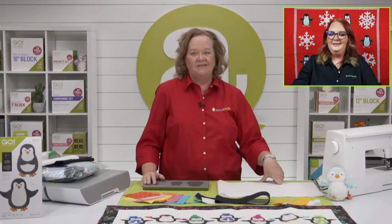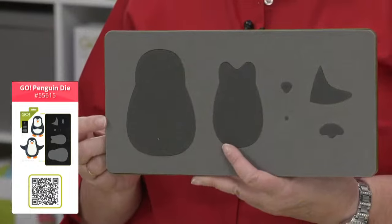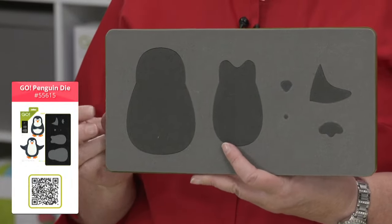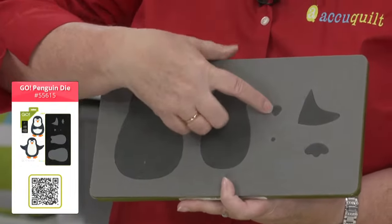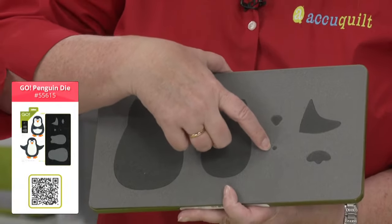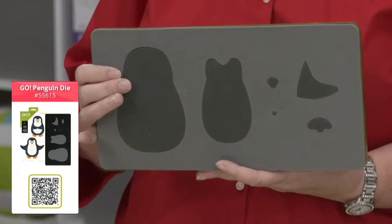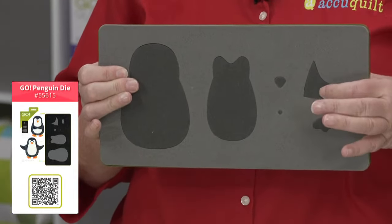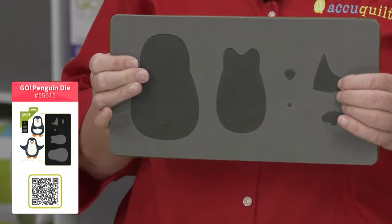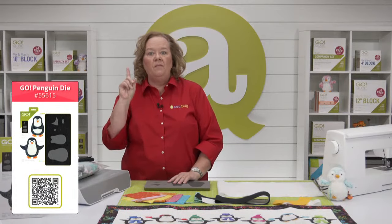This is the Go Penguin die — it's on a 6x12 die board, so it fits through any of our Go cutters, including the Go Me. The penguin has six distinct shapes: the body, the belly, a nose, an eye — cut two of those — little feet — cut two — and wings — cut two. We have a big discussion here: are these wings, flippers, or fins? Tell us in the comments!